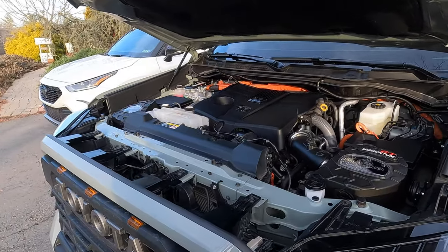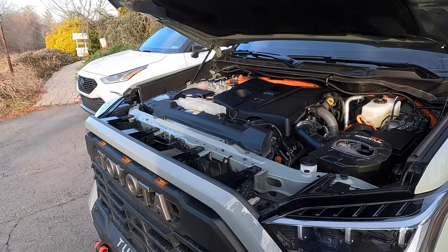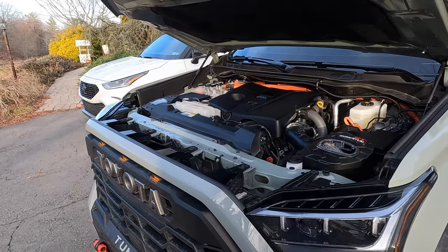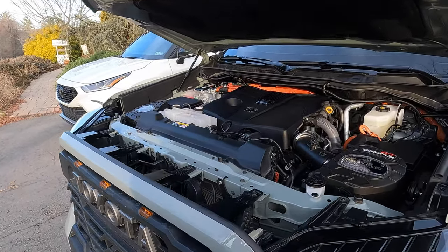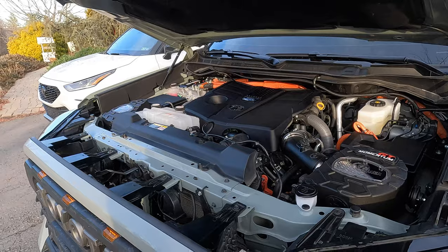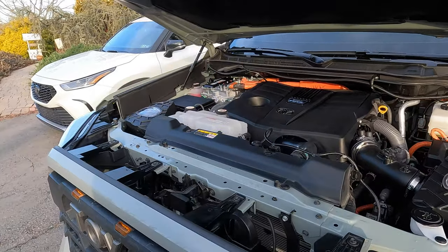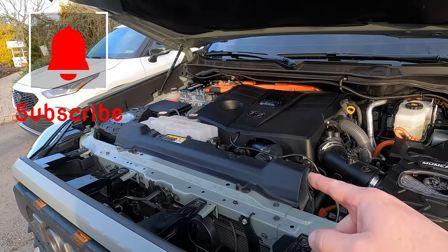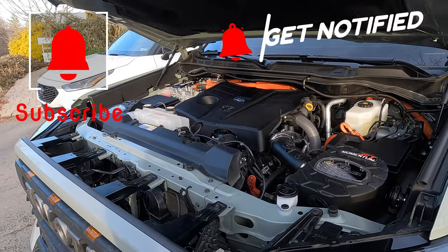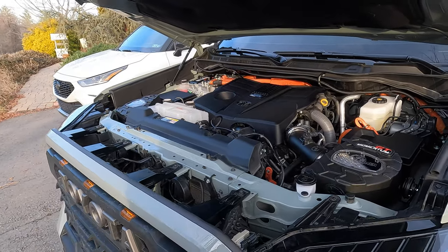I'll show you how to get them installed — it's very, very simple to do, extremely easy, anybody could do it honestly. We'll give you sound comparisons versus stock at the end of the video. I did take several different comparisons just for you guys. This is kind of a part one of a two-part video. We're going to be doing the AFE charge pipes as well — we already have them in the garage. This time we just did the intakes in case you wanted to see only the intakes, that's why I broke it up into two different videos.